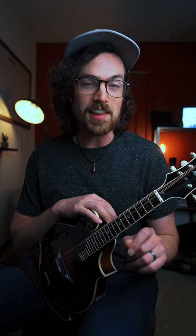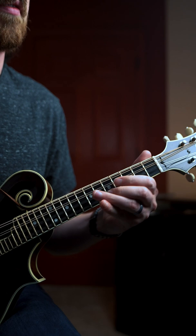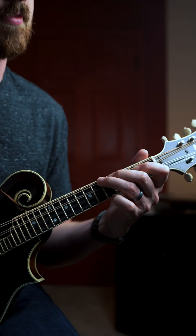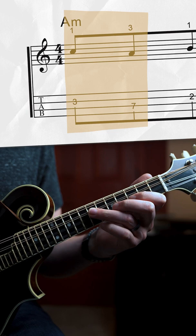Sometimes I like chromaticism in my fiddle tune improv a little bit too much, but if you're looking for an easy way to squeeze in a few notes outside the box, sometimes just playing a double stop and moving it down chromatically to resolve to a chord tone is a really nice way to do that. For this, I'm in the key of A minor, starting on a C and A, which is pretty much an A minor double stop, playing these notes individually.